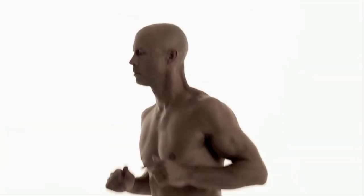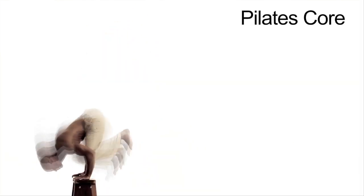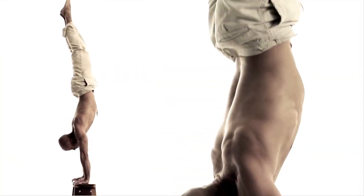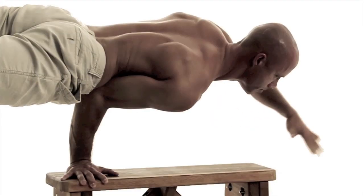Strength and endurance. Flexibility and coordination. Focus and concentration. Hi, I'm Reed Taylor. Welcome to Foundation's training series — Pilates core training. Grab your yoga mat, clear your space. Let's do this.